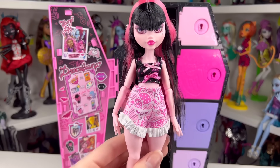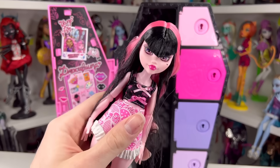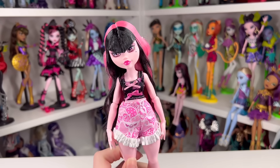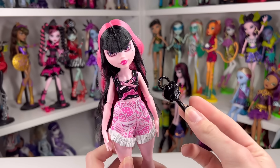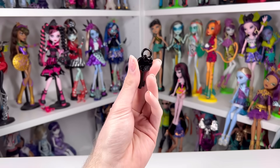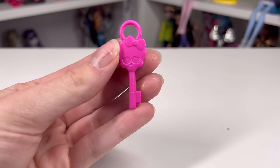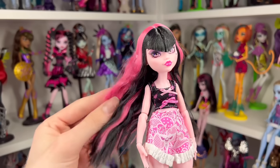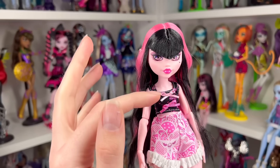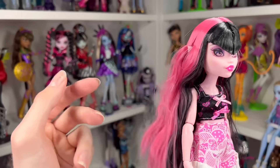Here is our Draculaura doll all out of her packaging — she's actually really pretty. Her hair has a bunch of product up top to keep it down, but the rest is pretty nice. She has chest articulation, black hair on the bottom and hot pink on top, with her V-cut bangs fully black this time. I really like the color choice — it definitely needs a boil wash to look really nice. For her makeup, they finally did something different: purple on the lid and pink around the lower eye.